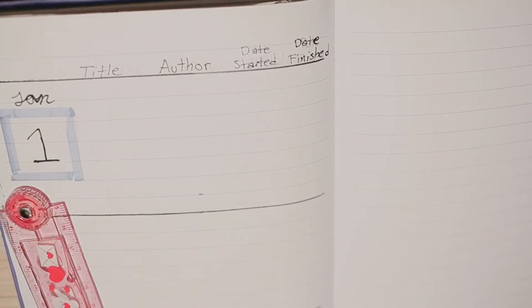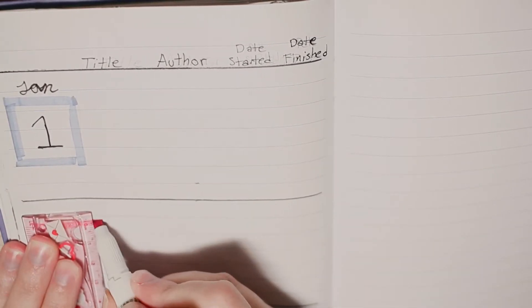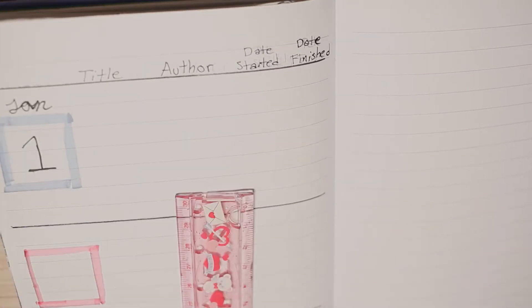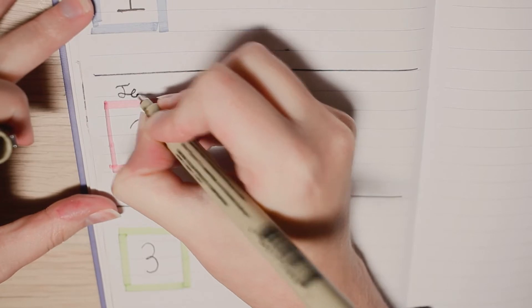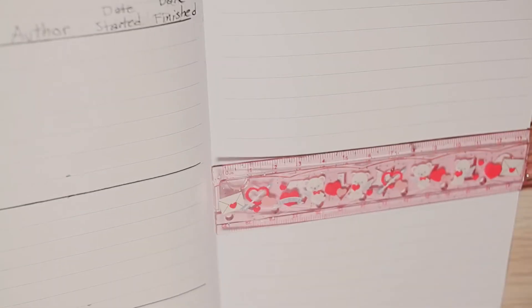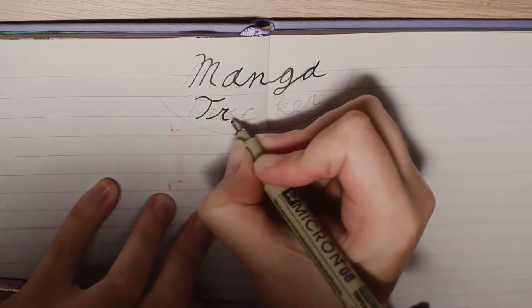For this next set of spreads, I wanted to track the books I read each month with a space to mark when I start and finish a book, since I really want to see how long it takes me to read a book on average. Overall this spread is pretty minimal, as the only colors I used were in the frames for each month number. And the last spread we're going to be working on in this video is my manga tracker.